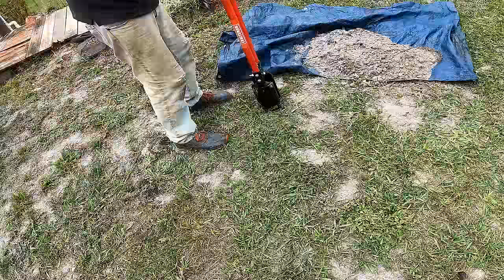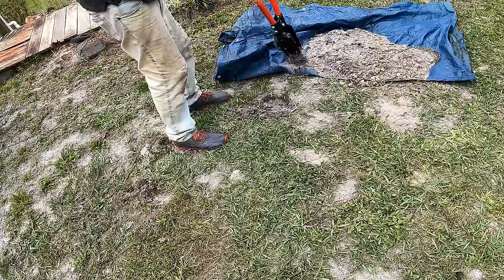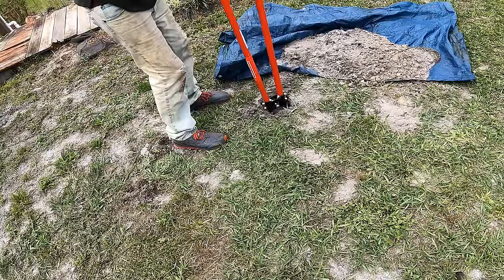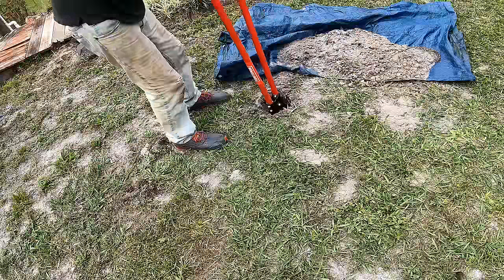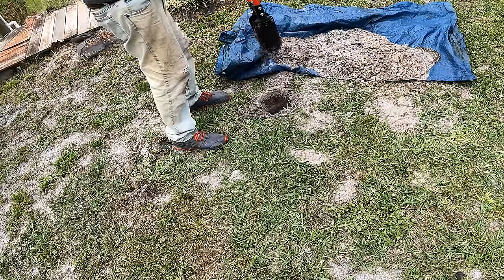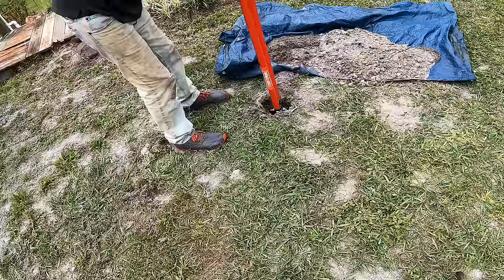Let's do one more hole right here — again I'm not too worried about the sod, we just want to get down to the hard pan. After watching all those videos about vertical drainage in Europe, Australia, and New Zealand, they didn't show results, so I made the first video and it worked pretty well.